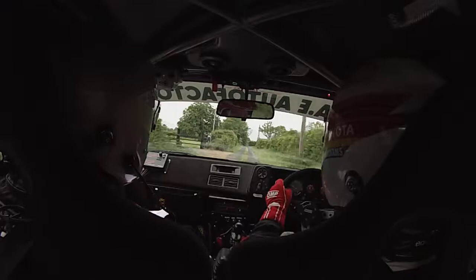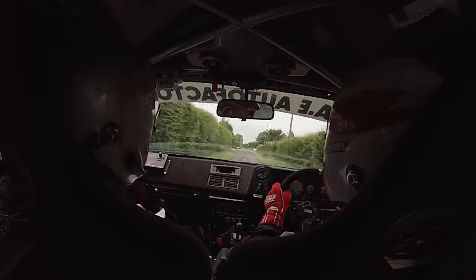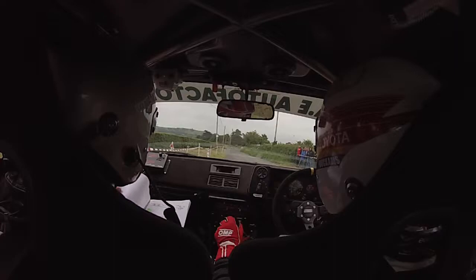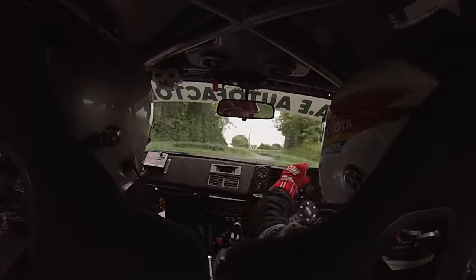Fast 4 right up here at the gate, and 350 to the square left. Square left up here. One left, 60, long 3 right, 40, to long fast 4 right, and only 40 to 4 left at the pole.